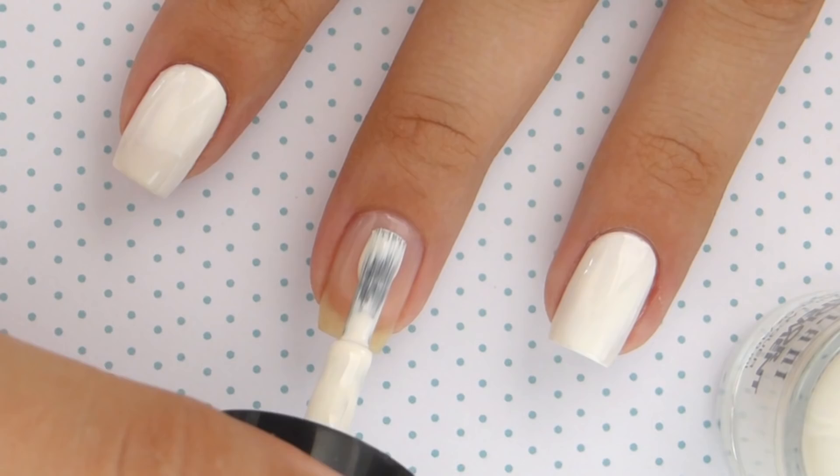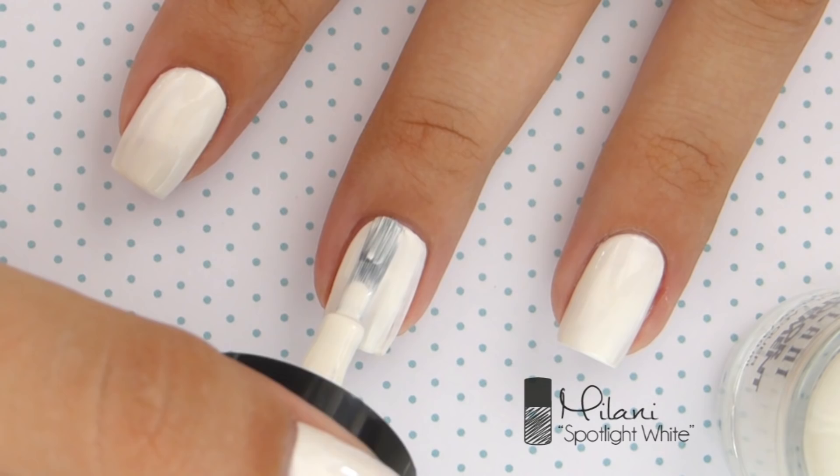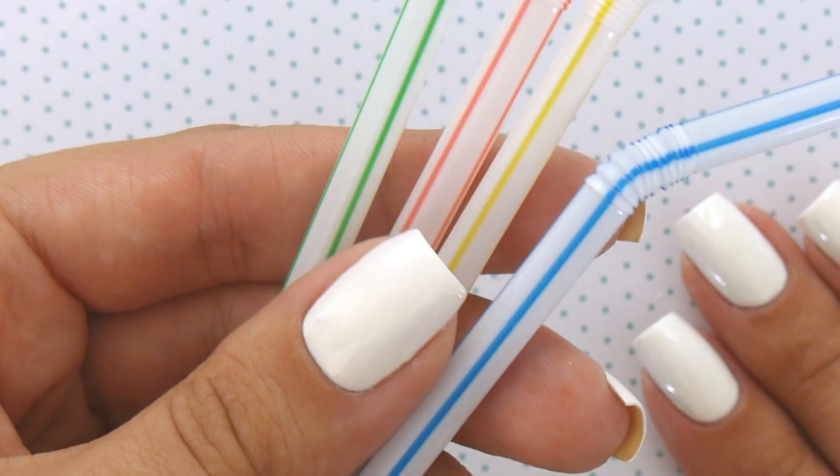For the base color, apply two coats of a white nail polish. For perfect application, go for one stroke down the middle and then one on each side. Then quickly spread out any excess polish.